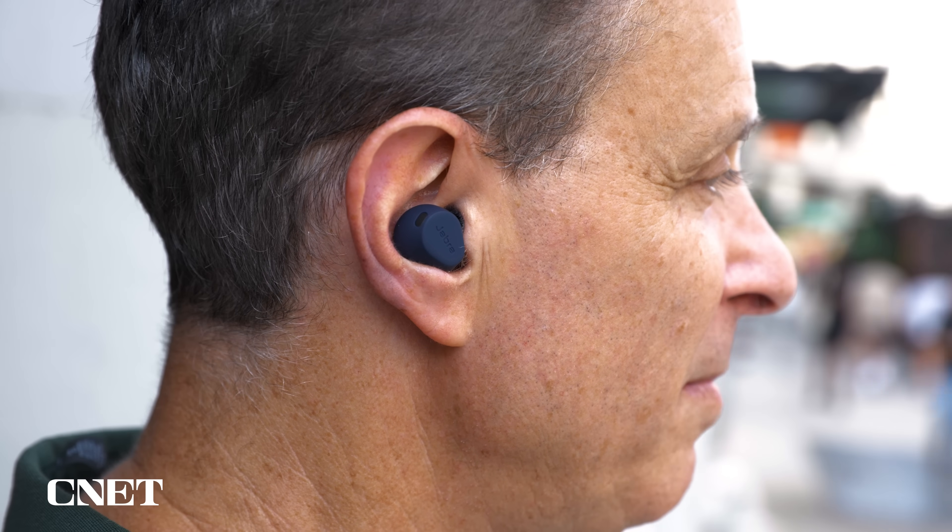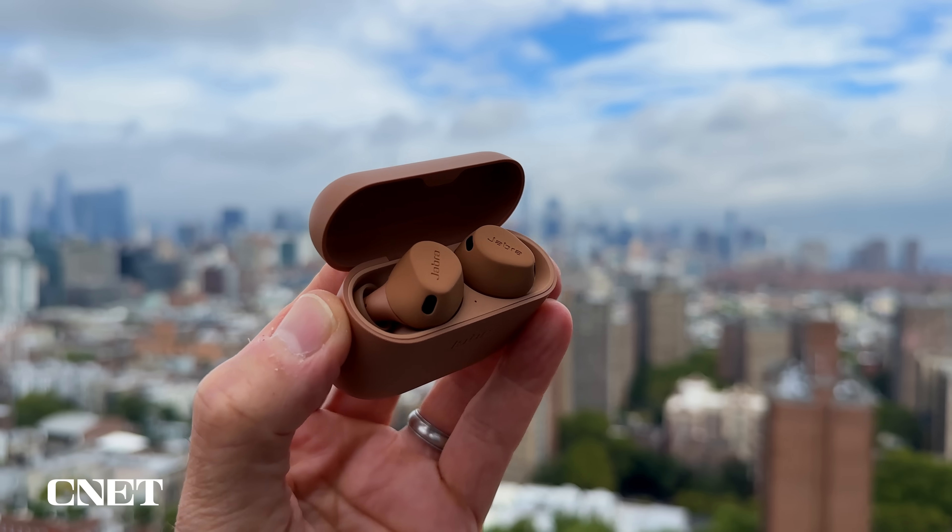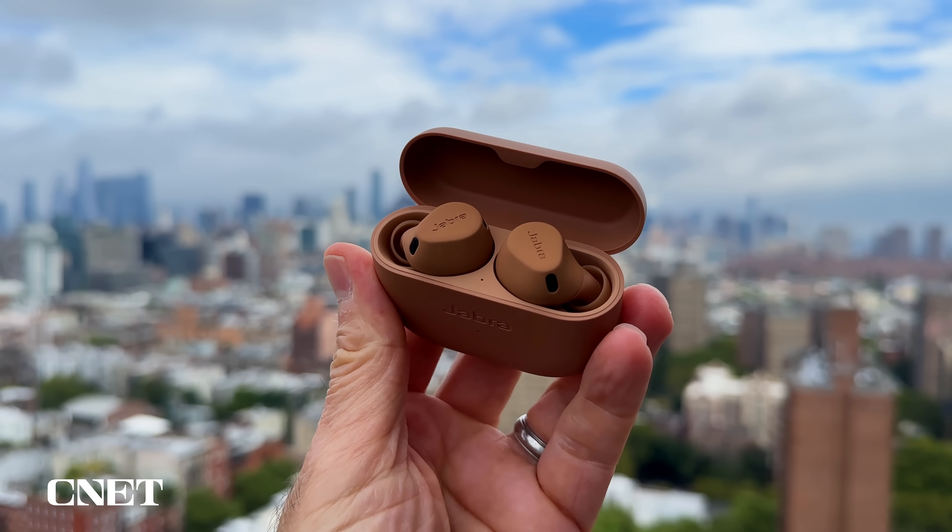While I did feel they had some small shortcomings in their performance, particularly their voice calling performance — more on that in a minute — I came away feeling that these were really solid earbuds overall. Battery life is rated at up to 8 hours with ANC on and 14 with it off. Good numbers for sure, but ultimately their standout features are their rugged design and apparent durability.